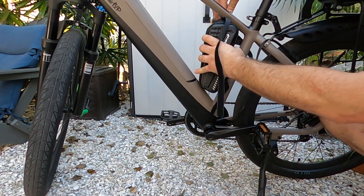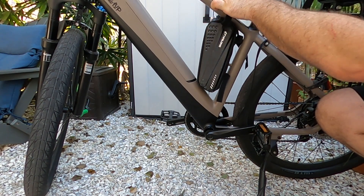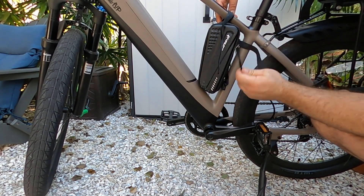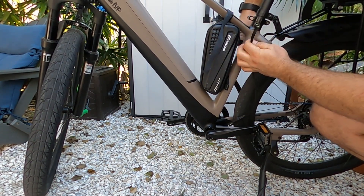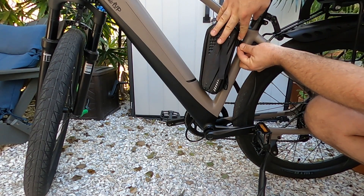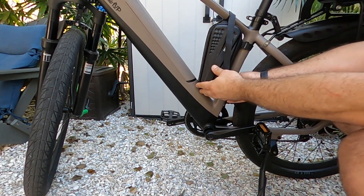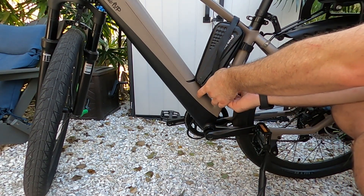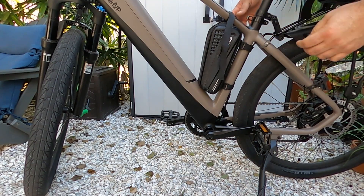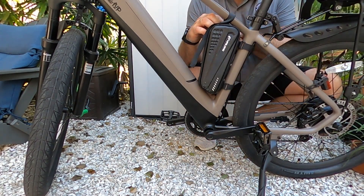We're going to string up the secondary battery. What I like to do when I have a nice high crossbar is run the top strap first so it's holding. Then I like to strap the wire using the bag straps — I'll run that up through here and bring it out on the other side. Go ahead and plug it in, and then I'm going to run the excess wiring into the bag.